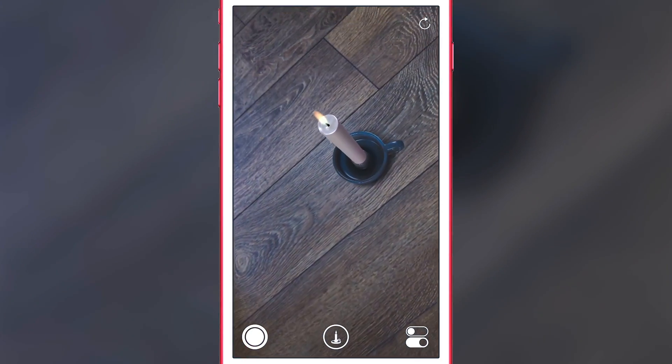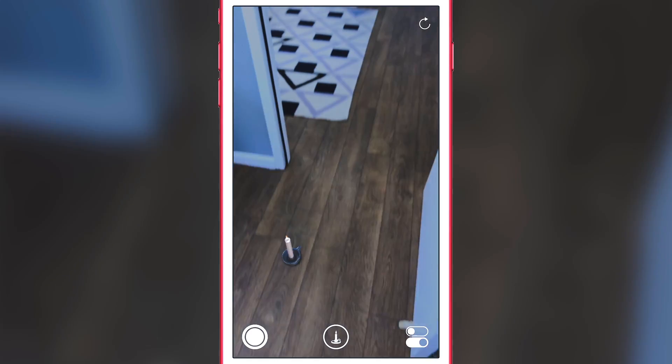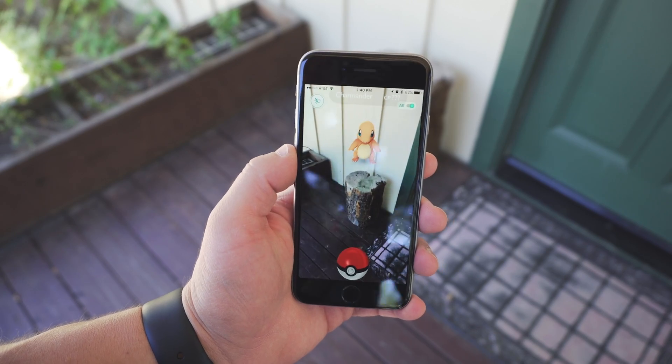You can also add different objects to the floor — here we have a candle, kind of a jack-jump-over-the-candlestick scenario — but it stays relatively still. You can move around and it's really effective.